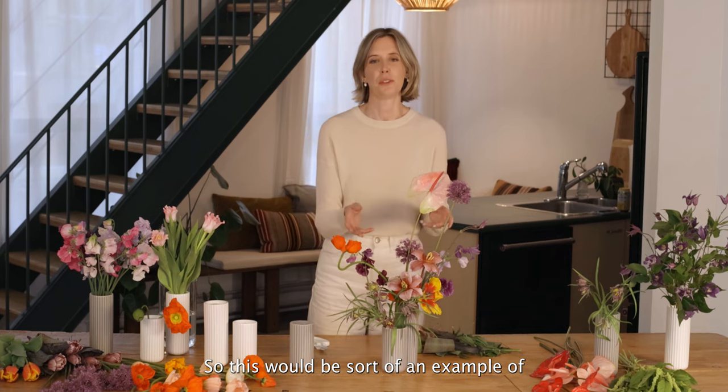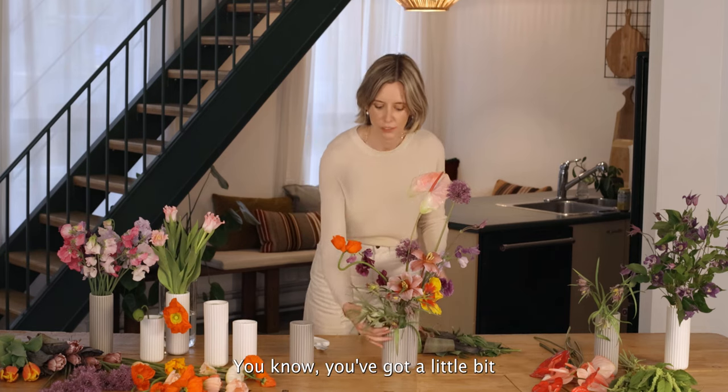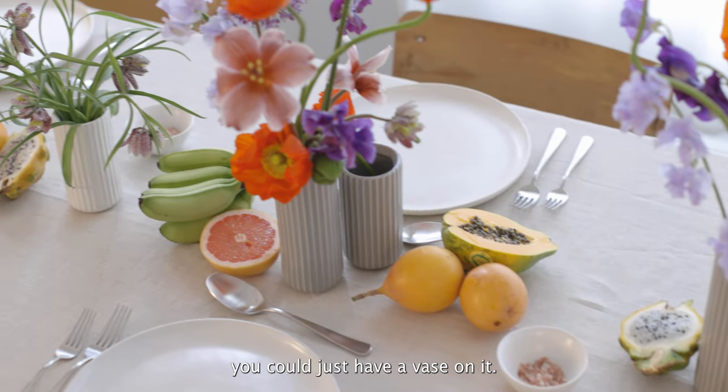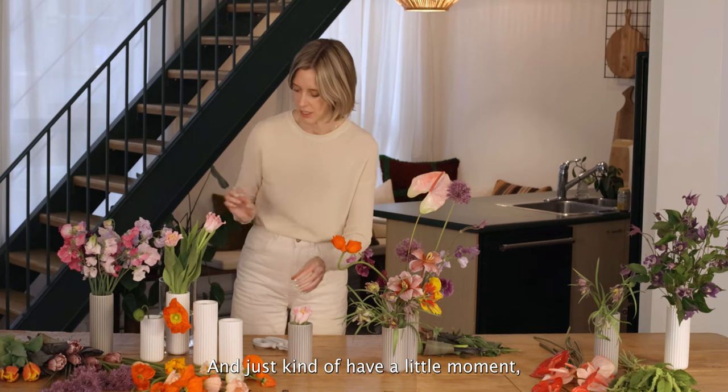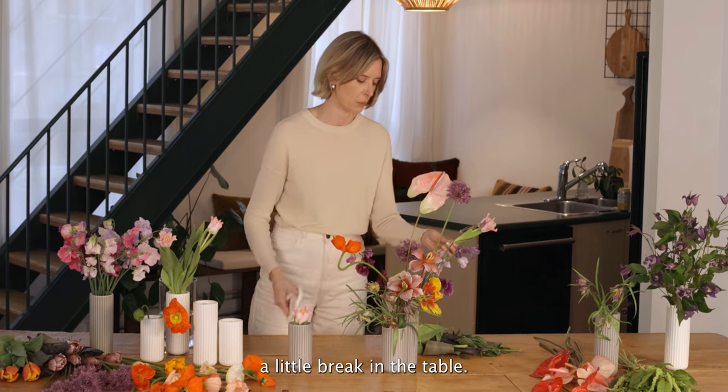So this would be an example of one cluster — you've got a little bit at the front here, and then further down the table you could just have a vase on its own, and just have a little moment, a little break in the table.